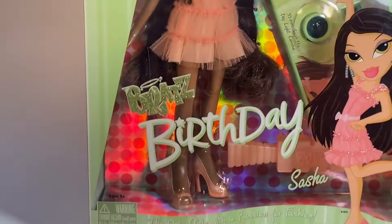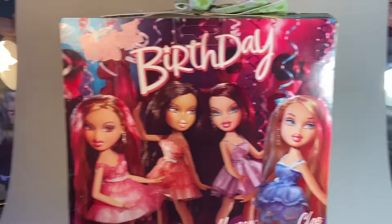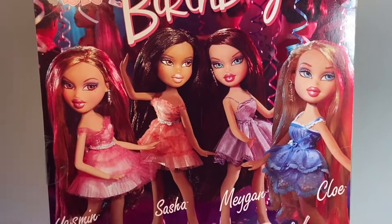It says Brad's Birthday Sasha on the front. On the top it has a little bow with a little tag saying to and from, and it's like the same mod circle decal that continues down the sides of the packaging on either side. On the back it says Brad's Birthday, and then it lists Yasmin, Sasha, Megan, and Chloe. This is one of my favorite Brad's prototype pictures just because the scenery and the party setting is so cute and really well done.